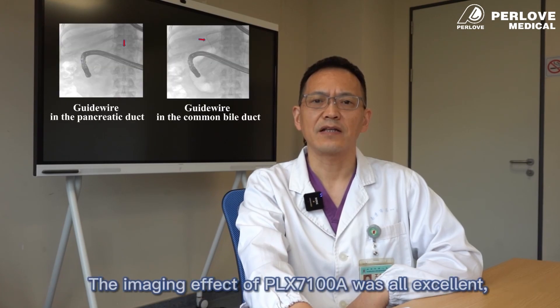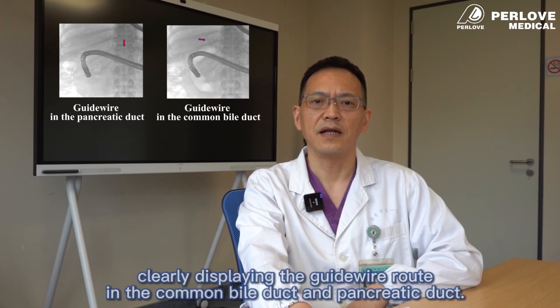The imaging effect of PLX7100A was excellent, clearly displaying the guidewire loaded in the common bile duct and pancreatic duct.